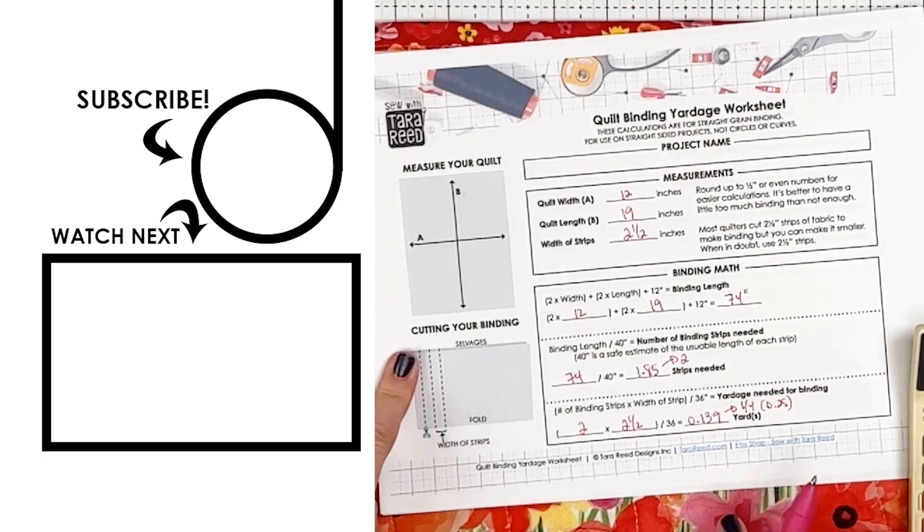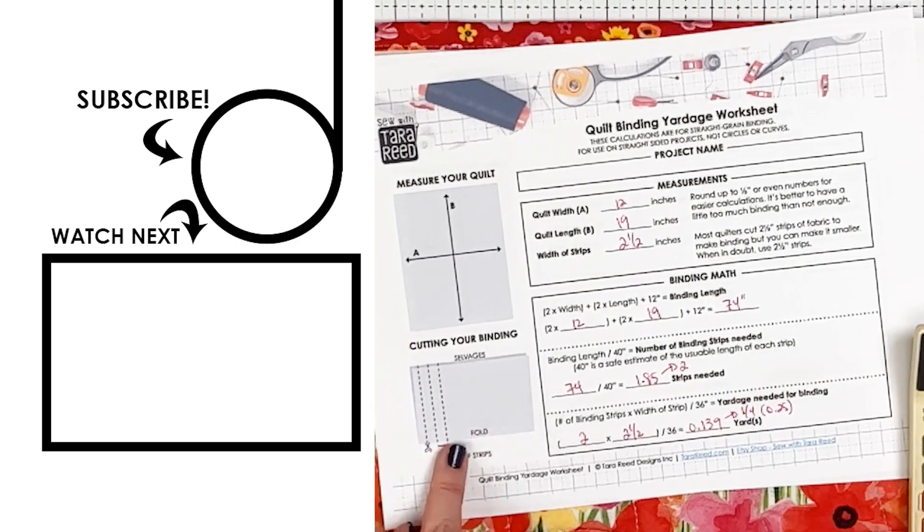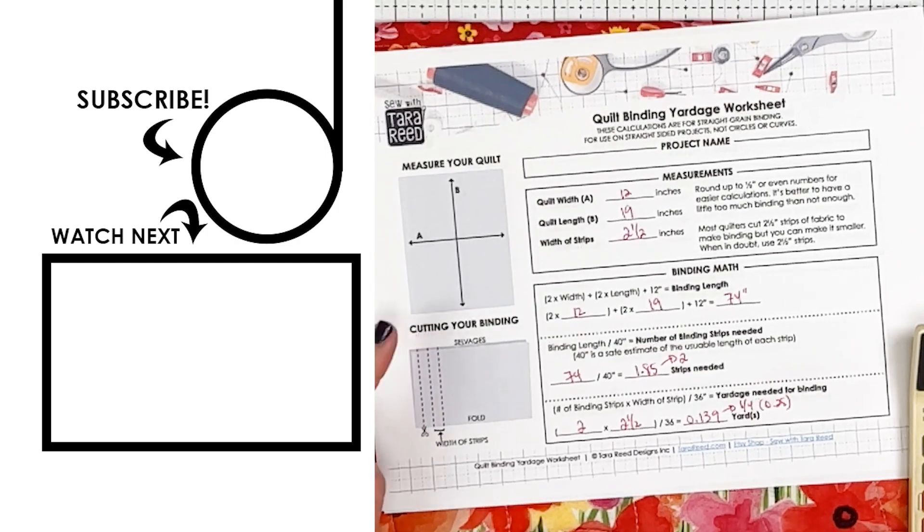Over here it shows you how you're going to be cutting it. You're going to have your fabric folded, cut these strips — however many you need for your project — the width of the fabric from fold to selvedge. Then you're going to bind that together, but that is a whole other video.